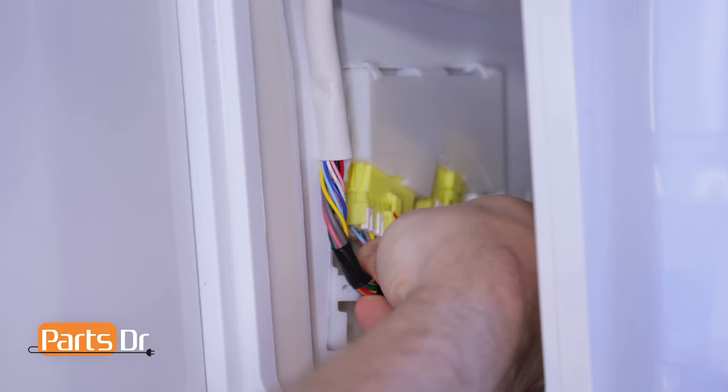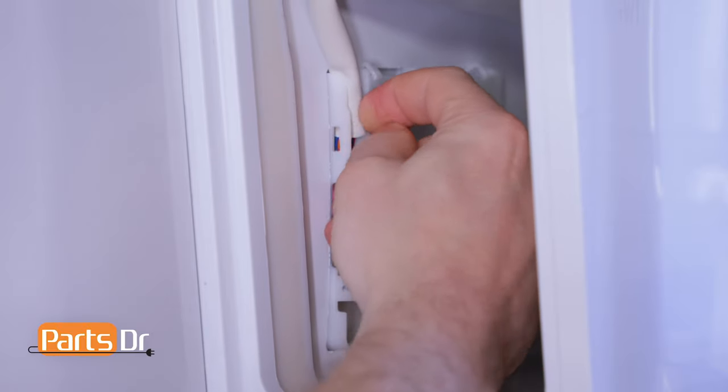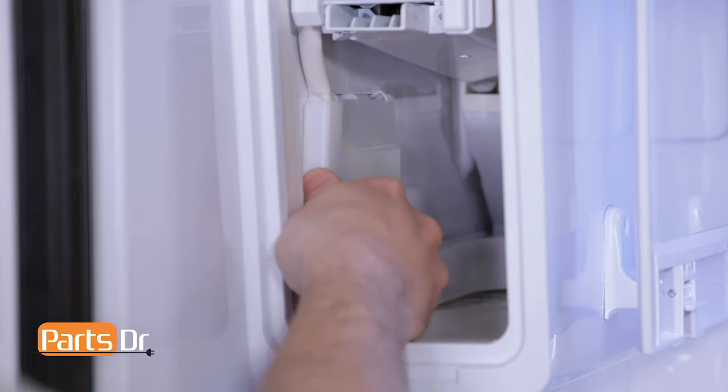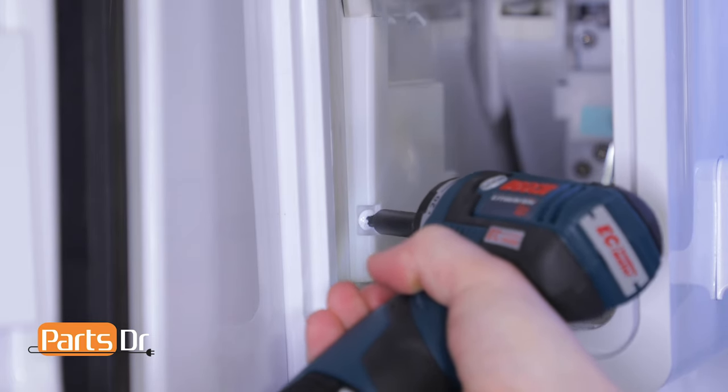Next, install the ice maker plug, then tuck the wires into the side. Reinstall the wire housing cover by pushing it on the side and sliding it towards the rear, then reinstall the Phillips screw.